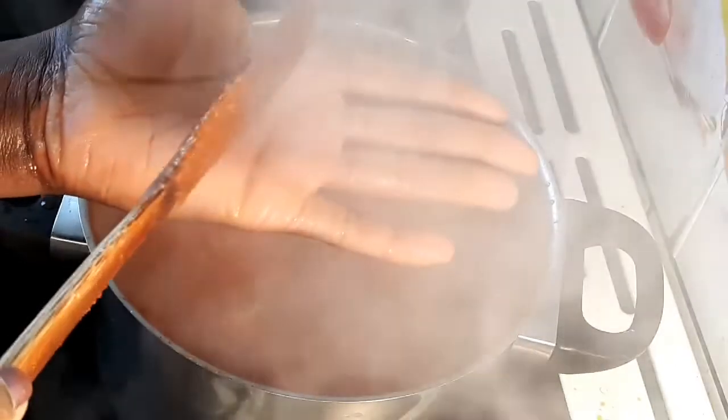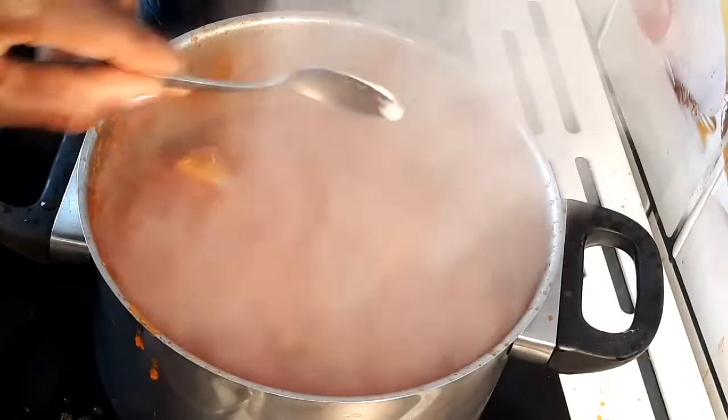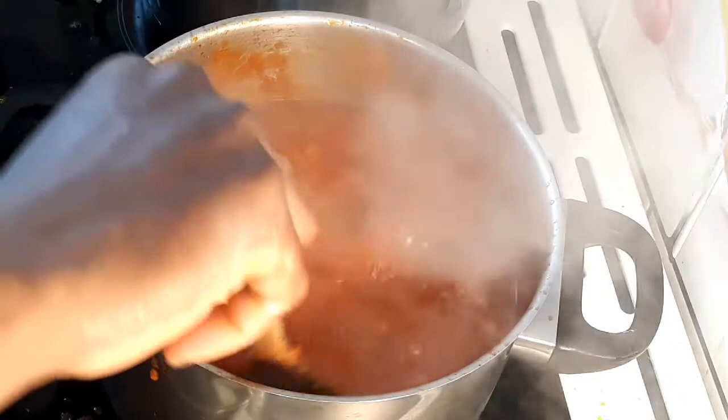I'm going to test for seasoning. I'm going to add salt — just a little salt. Mix and leave to cook for an additional five minutes.